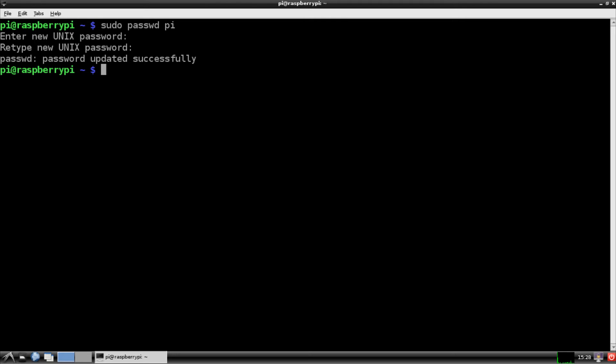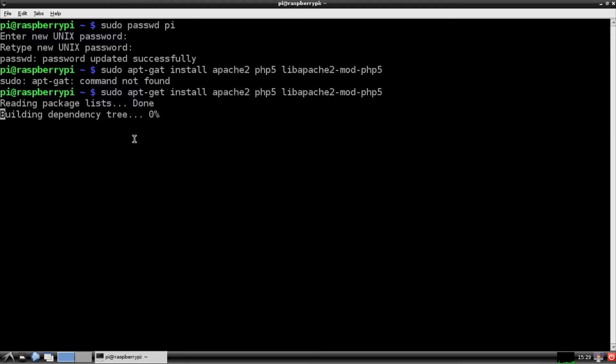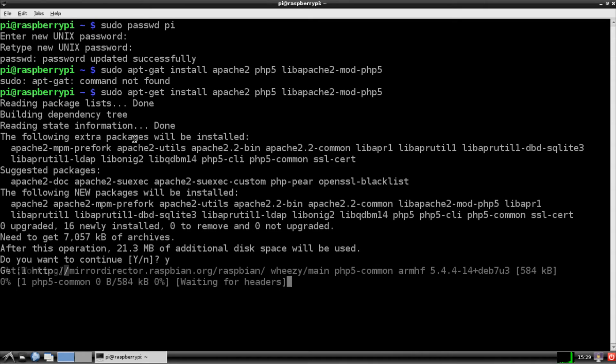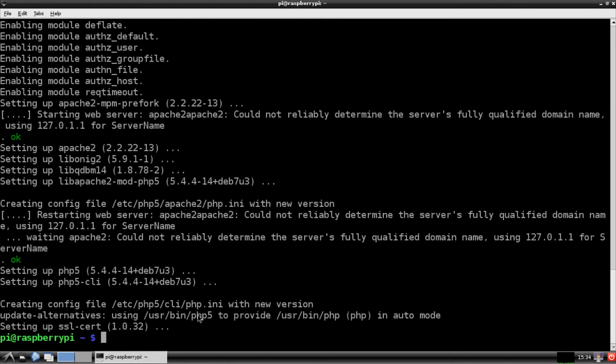The next thing we want to do is install Apache and PHP. Run: `sudo apt-get install apache2 php5 libapache2-mod-php5`. This will go ahead and install Apache2 and PHP5 on your Raspberry Pi. Agree to the additional space required and let it run — I'll pause the video while this installs.